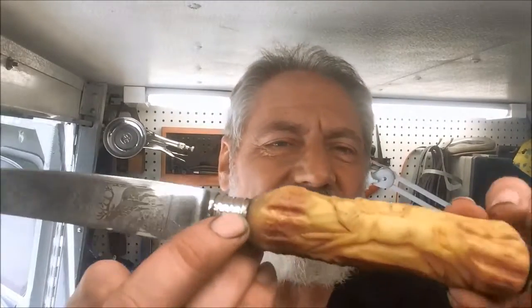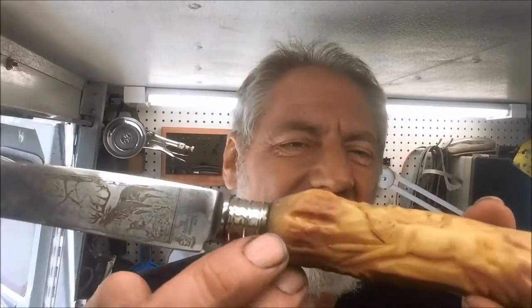Thanks for hanging in there in this episode of Blade Runner Tool Sharpenings Before and After. Those Anton Wingen Jr. knives from Solingen, Germany, that I was showing you a little bit earlier — well, I finished those up, and you know me, I can't resist not polishing up metal.